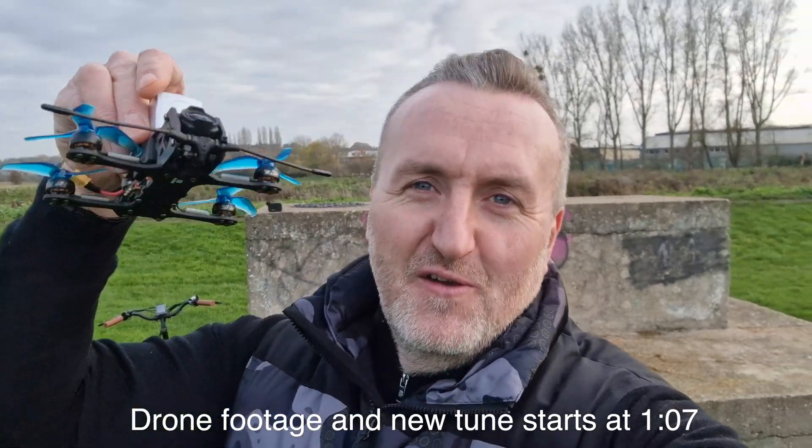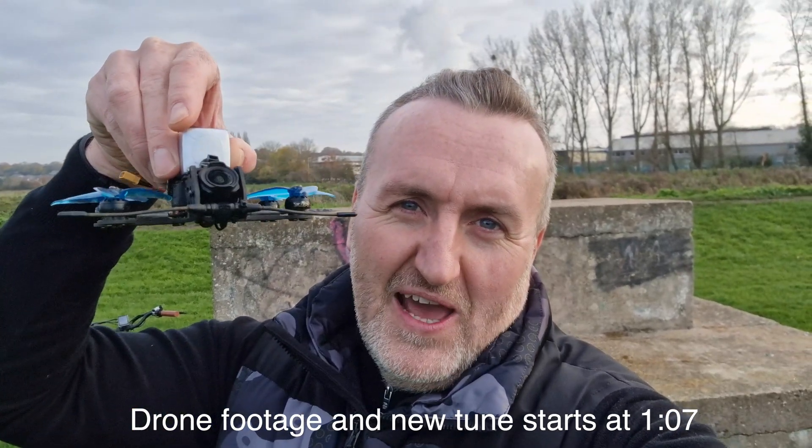Welcome back guys. I'm out with the O3 air unit on my little iH2 iFlight drone again today. I was having some issues with the footage not looking that stable, so I've been using the Rocksteady stabilisation built into the O3 air unit because I can't be bothered to mess around with gyro flow. I just want to get quick footage that looks decent, and for the most part it has been pretty good, but there has been a little bit of jello here and there.